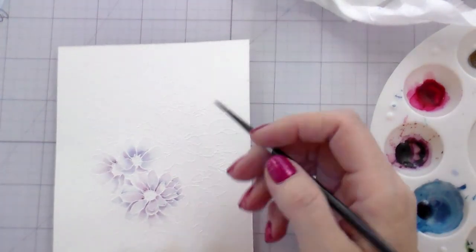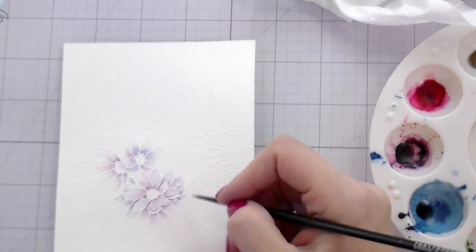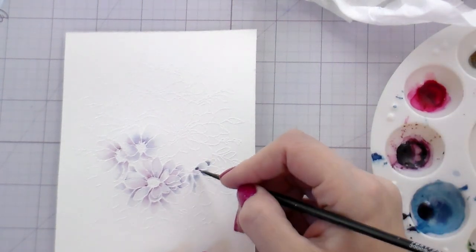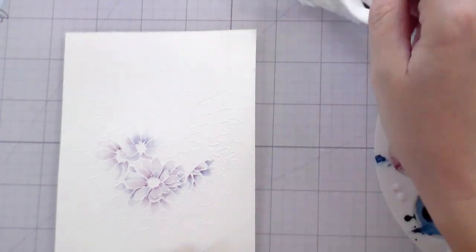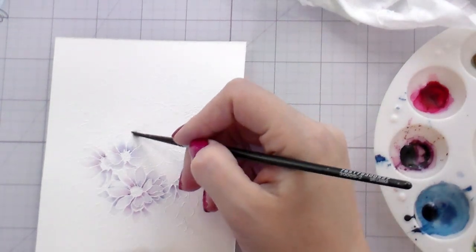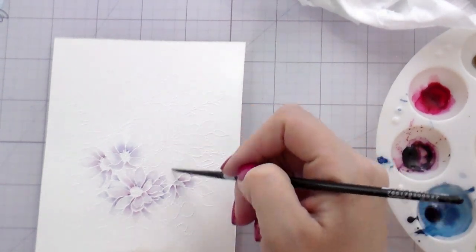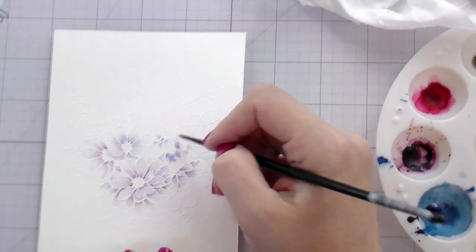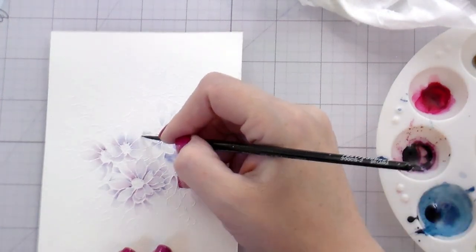I'm going to speed this up since we're doing the same thing multiple times, but I do like for you to see the whole process. Here you can see me going back — I felt my shadows were a little too dark, so I went in with a damp paintbrush and used it to absorb the ink. If you've put down too much water or pigment, go in with a clean paintbrush, absorb the ink, wipe it off on your paper towel, and go back in until you're happy with how much pigment is left on the paper.